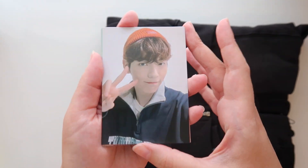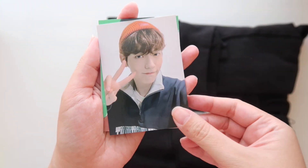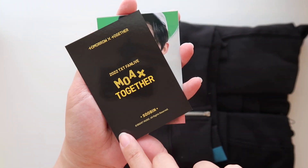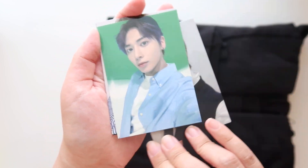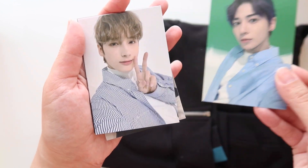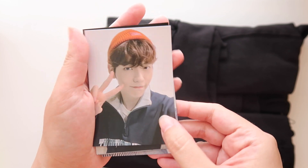Sometimes that becomes a problem when people are storing their photo cards. But this one of Soobin is so, so cute. And then the backs I think are all the same - they're black and yellow. And Hyunjun. And Beomgyu. Taeyeon. And Hyuninkai. That's such a good picture of him. Oh, these are so cute.